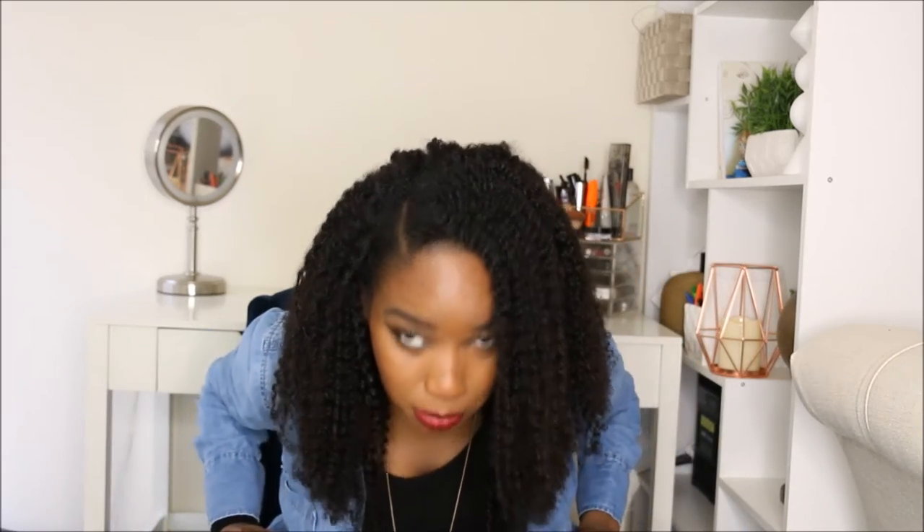My hair with the leave-out — I don't know if you guys can really see, I'm gonna post some pictures on Instagram so you guys can see it more up close. But I just did a twist out — really just two twists — and I untwisted them and blended it in, and it worked so well, it was so easy.